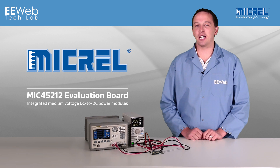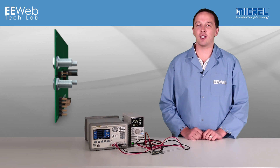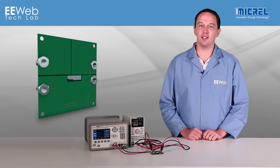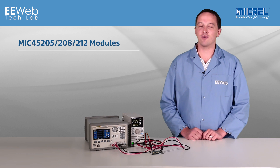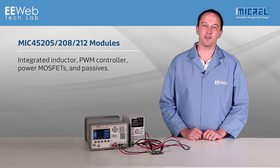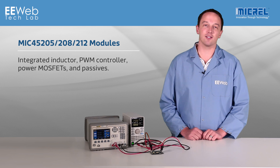I'm Chris Anderson at the eWebTech Lab, and today I have an evaluation board from MICREL's MIC45212, the 14-amp variant from their line of integrated medium voltage DC-to-DC power modules. The MIC45205, 208, and 212 modules integrate the inductor, PWM controller, power MOSFETs, and passives into the package.